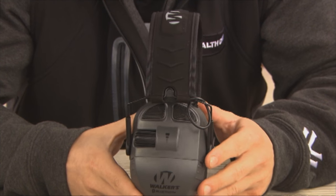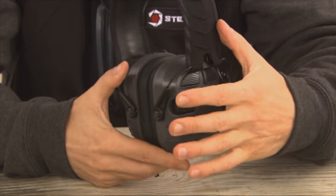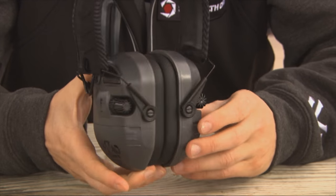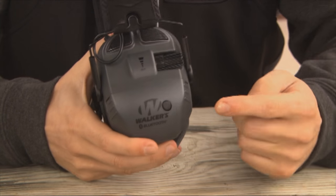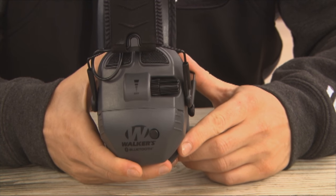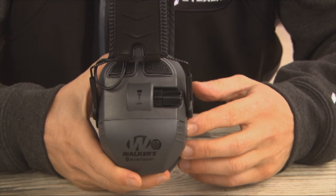This particular model is the Ultimate Quad Connect. Quad meaning four mics, two on each side, for the best directional sound capabilities. The Connect portion refers to the Bluetooth feed — this device can pair with your phone's Bluetooth. You can take phone calls, it does have an external mic, and you can also listen to music and stream anything else as well.